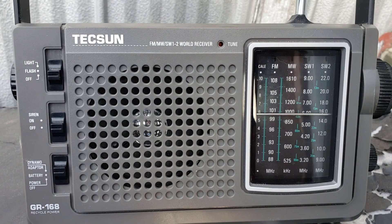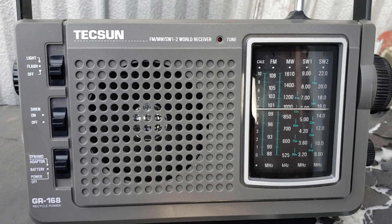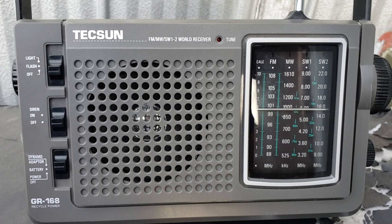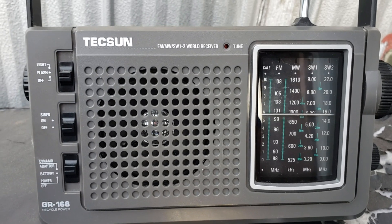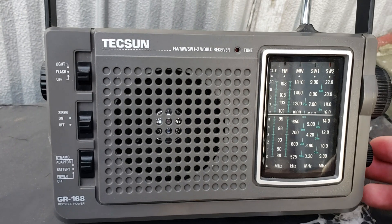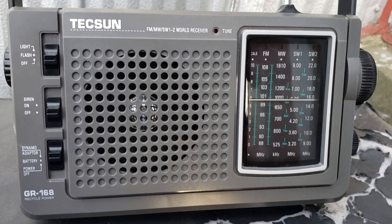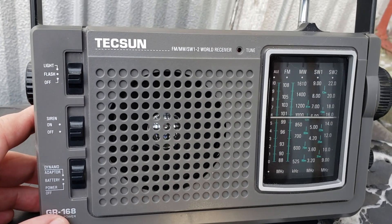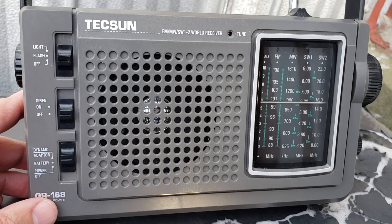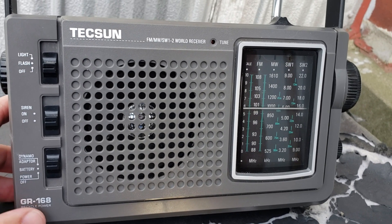We'll also tune the medium wave band when the sun sets and see what this thing can pick up at night. So it's going to be interesting. Once again, this is my what-if radio for today — it's a Texan JR168 emergency receiver, with a rechargeable battery inside that I'm using for tuning into bands. I hope you enjoy the videos.